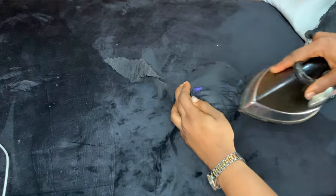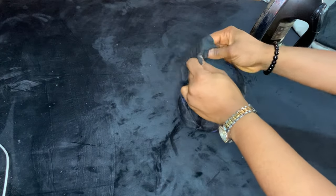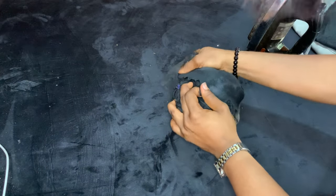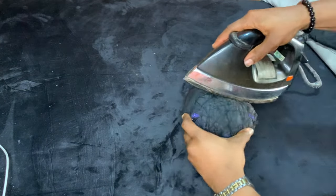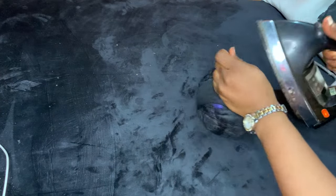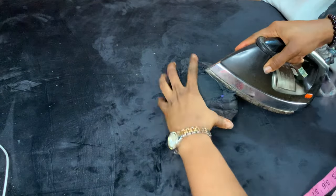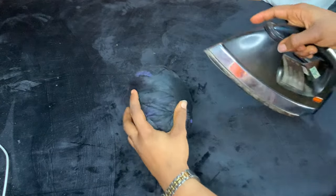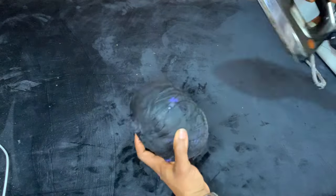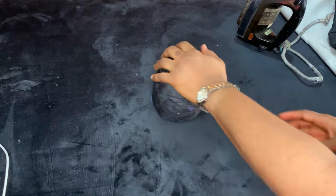Now go back with the interfacing again — just cut random pieces and as you stick the interfacing on with the iron, try to pull it as you go along. That pulling motion will make your ham even more sturdy. Keep doing this over and over, shaping it as you go to make it rounder. As you can see, when we started it wasn't this round, but as we keep ironing, pressing, and pulling, this is what we have at the end of the day.